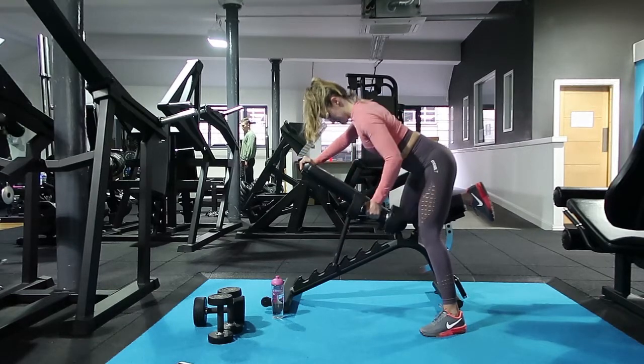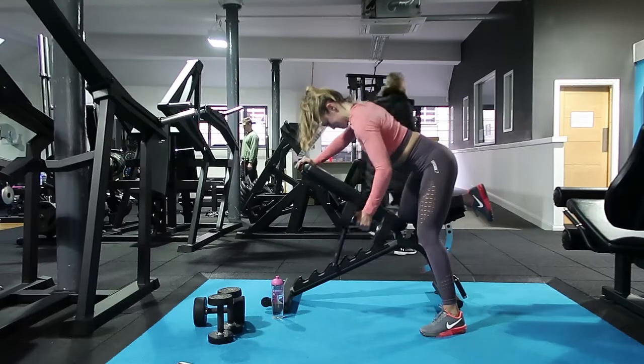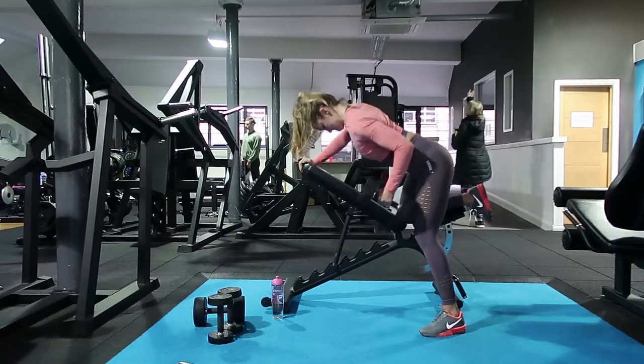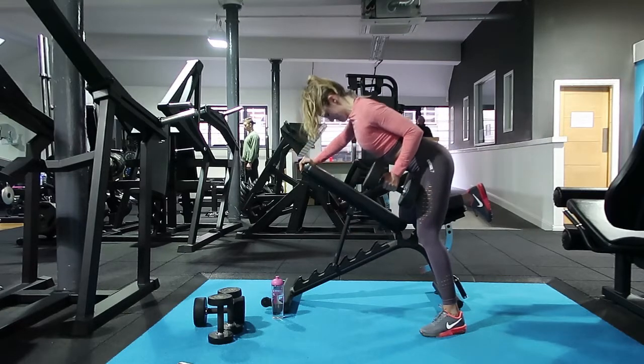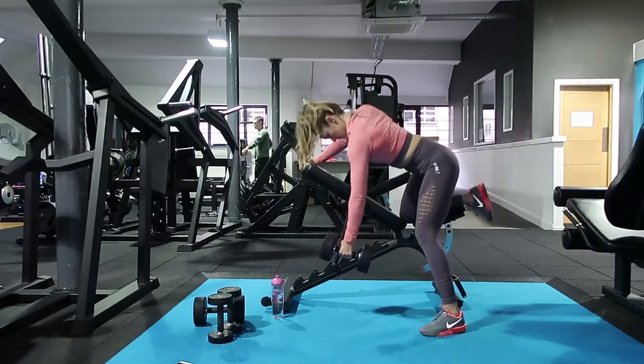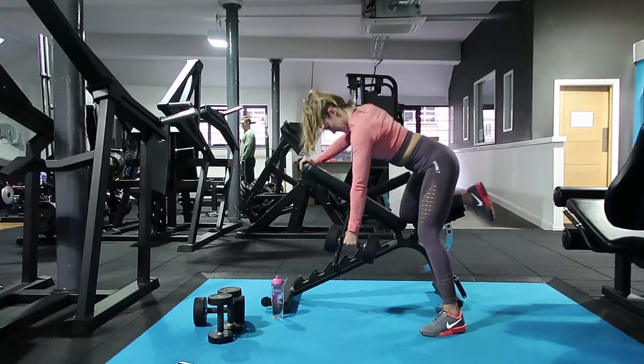With the dumbbell we're pulling it towards the back of the room, keeping the elbow in line with the body — we're not trying to lift it too high. If the elbow comes up too high we aren't pulling it in the right area, so we want to pull so we can feel a squeeze where we clip our bra.